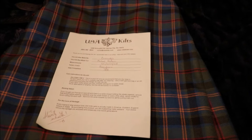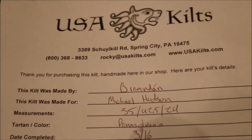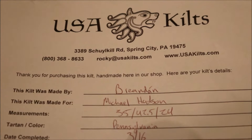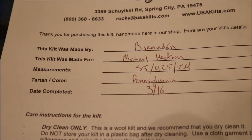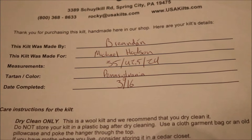Paperwork first. Brand or manufacturer: USA Kilts, located right in the state of Pennsylvania in the United States of America. That's their number, the email, and the website — USAKilts.com. This kilt was made by Brendan, if I pronounced that right, and made for myself.